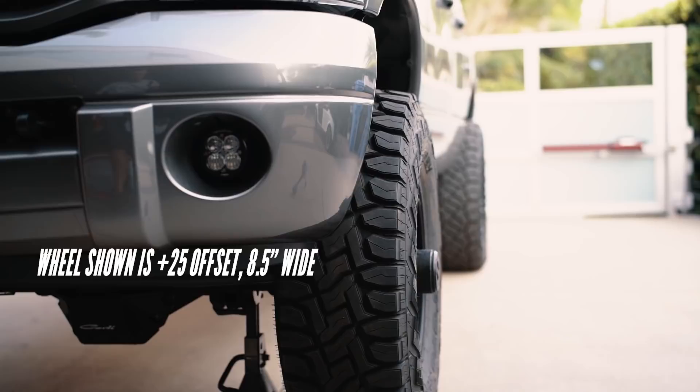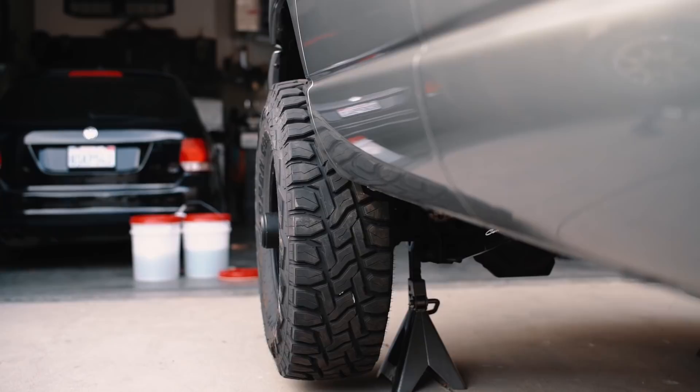If you have a wheel that you really like that's negative 12 or negative 18, scratch it off the list because it's not going to work with a 37 inch tire. I know that's going to make a lot of people upset — it's hard to find wheels within those specs — but those are hard numbers. You just can't make it work if your wheel is the wrong spec.